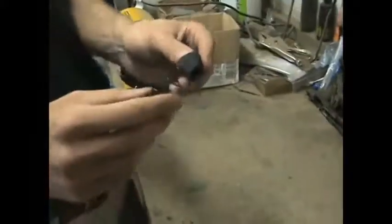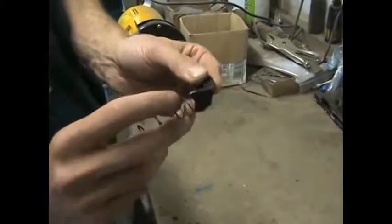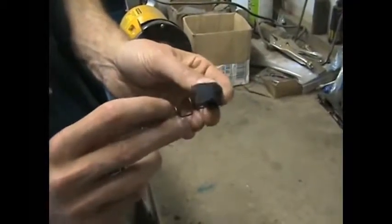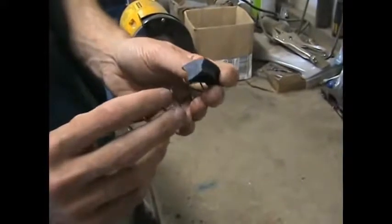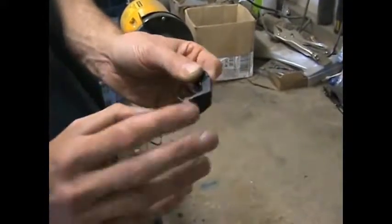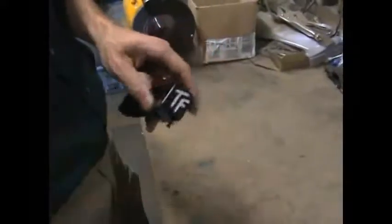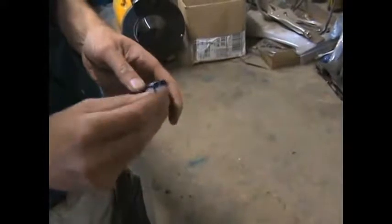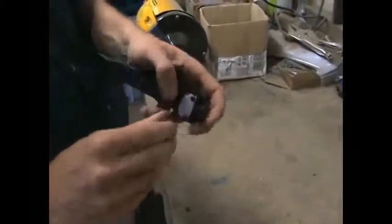Here we are with the modified follower. We've rounded off these corners and taken a little material off the left-hand corner in particular, but we've not dramatically changed the shape — it's just got some rounded corners now. We'll put it back together. Once you get the Fort Knox system bolted back down, basically if you get this off you've broken something.